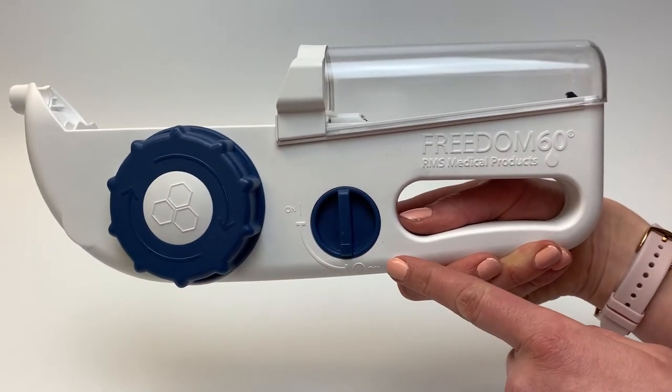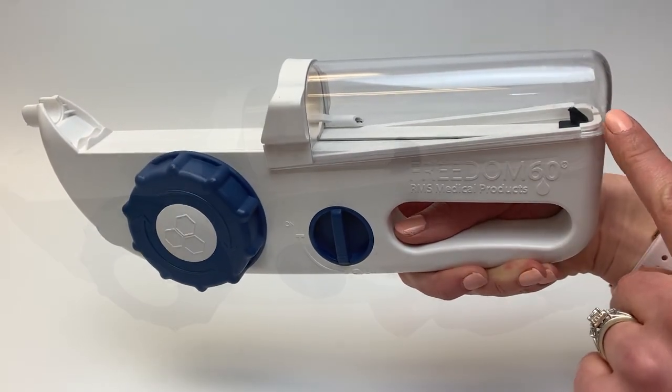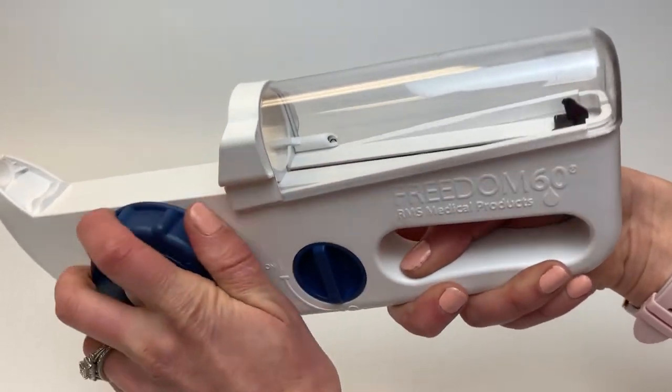Make sure that the on-off switch is in the off position and that the black tab within the syringe shield is at the end of its track. If the black tab is not at the end of its track, wind the large knob clockwise until it is.